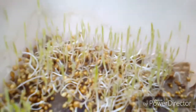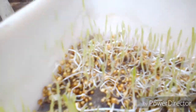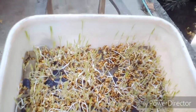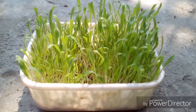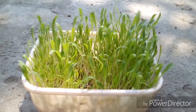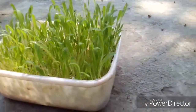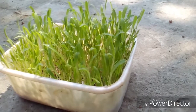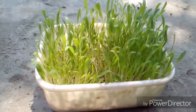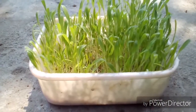Just continue watering and wait for two to three more days, and this is the final product we get. You can use this grass directly as cattle feed, bird feed, or any other use.